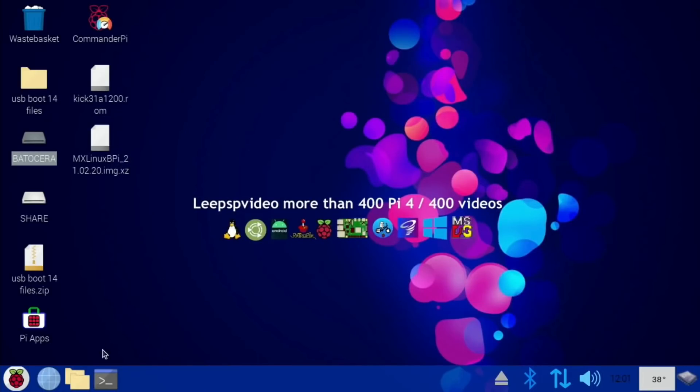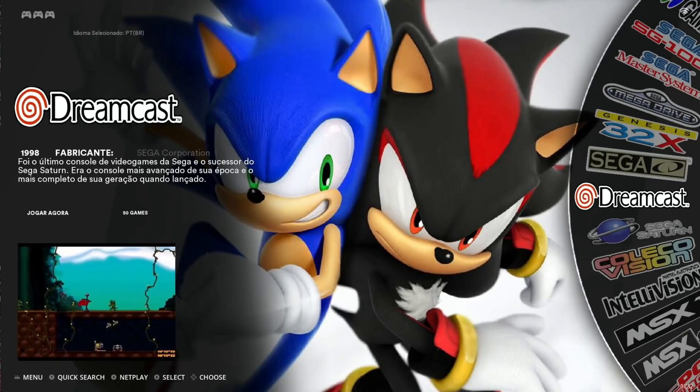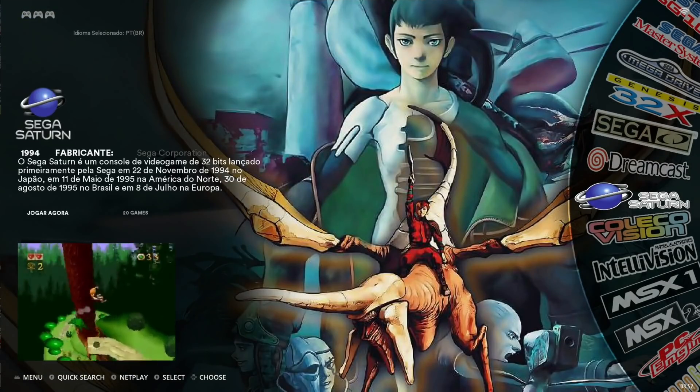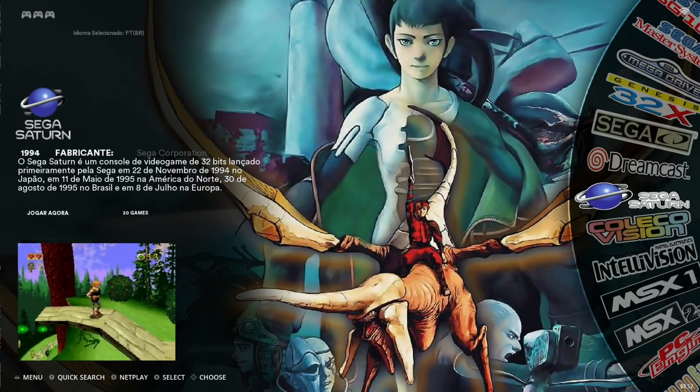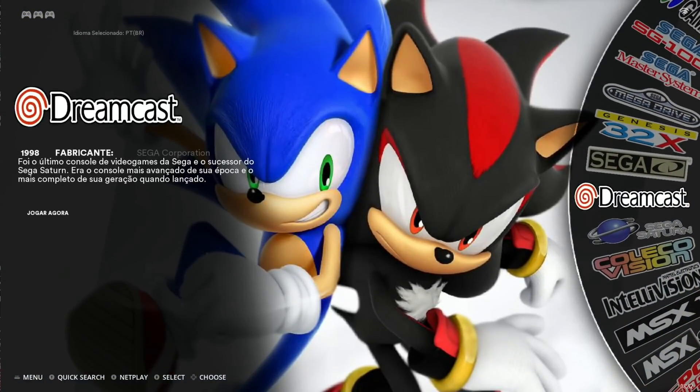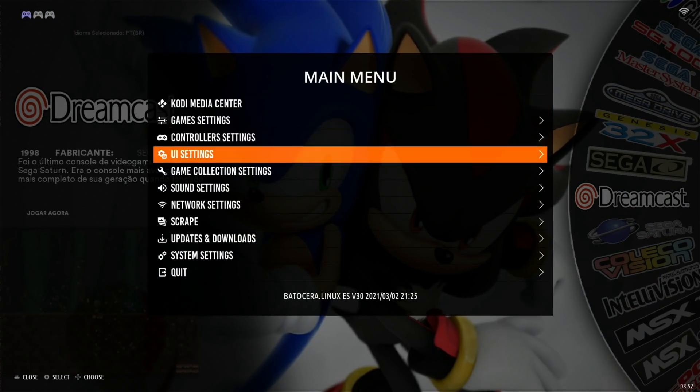Close that down and reboot with the Batacera SD card. It's rebooted fine and everything seems to be working. I've played a few games and it seems fine. I haven't tried Saturn yet - Saturn is usually one that's hard to emulate - but I figured I'd overclock first.